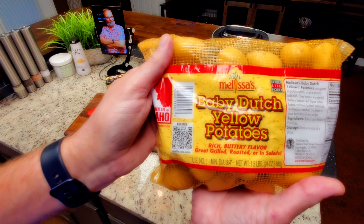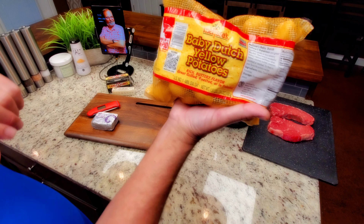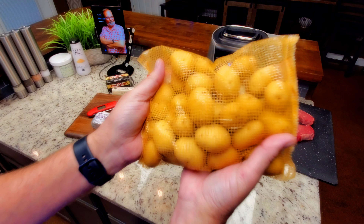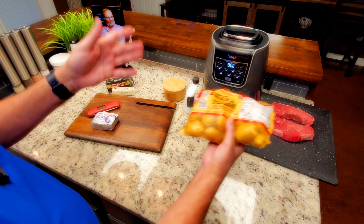These are baby Dutch yellow potatoes — rich buttery flavor. I totally agree, they're absolutely great, I love them. They work perfect with this recipe. You can kind of see what size they are, and that does matter — the larger the potato, the longer it takes to cook.